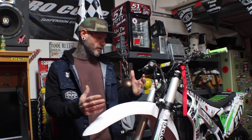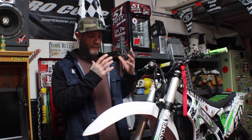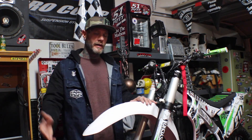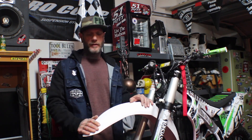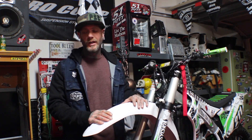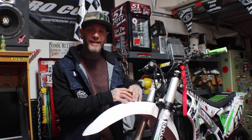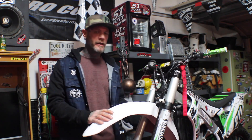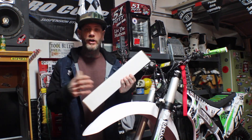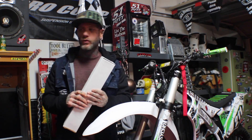The first video is a 2015 KX450 front fender install. I know most of you guys are like, oh, front fender, that's easy, you just got the front tip. Not really. With Psycho Sports Car Teller we go a little bit above and beyond on our graphics, covering a little bit more. We're going to give you an example of what we recommend tool-wise.